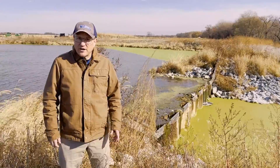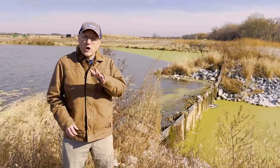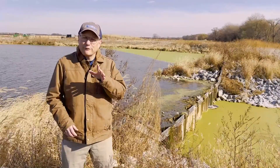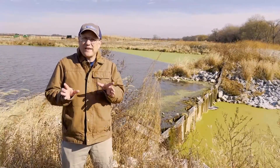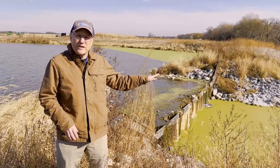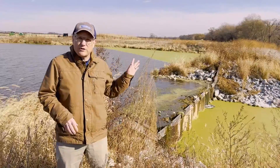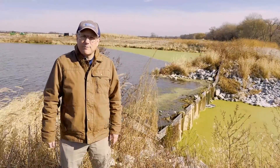The exciting thing about this project is we're combining the benefit to the farmer from having supplemental water for irrigation during the summer — so they get that crop production benefit — but we've also got less water and nutrients going downstream. So we're improving water quality downstream by capturing and recycling those nutrients back into the field.